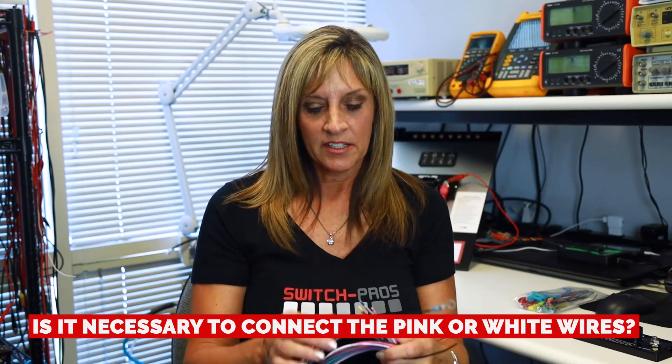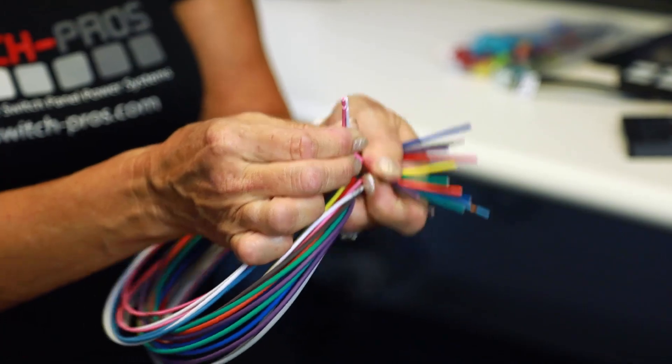Is it necessary to connect the pink or white wires, also known as the lights wire or trigger two and trigger one? No, you don't have to. Those are used for things like using a factory signal to activate something powered by the Switch Pro. For example, you could wire it so that activating your high beams automatically turns on your rooftop light bar when off-road. There is a way to toggle it on and off depending on whether you're on highway or off highway. Specific information about that is in the directions.